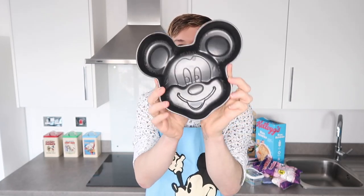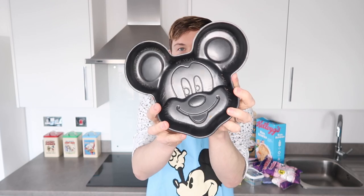Multi-coloured hundreds and thousands. And because these are going to be Disney Rice Krispie treats, we obviously need some Disney moulds. I have my Mickey Mouse cake tin here. I'm going to be using this to make my giant Rice Krispie treat. And I've also got some rubber moulds as well. So any extra chocolate I have left over, I'm just going to put into these moulds to make some Disney-shaped chocolate.